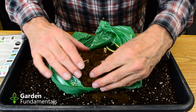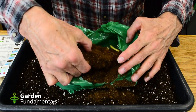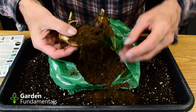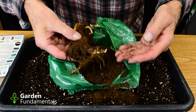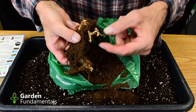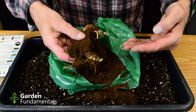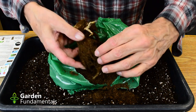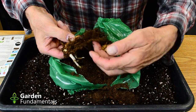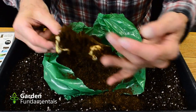So they're packed in peat moss. Now these are rhizomes, very similar to bearded iris. And you can see that they've started to grow, which is not unusual. When you buy these packages, they're kept a little too warm and they start to sprout. I can also see some new nice white roots down here. So that's looking really good.